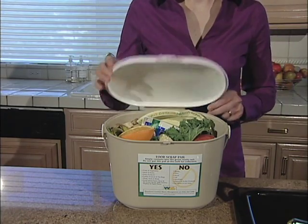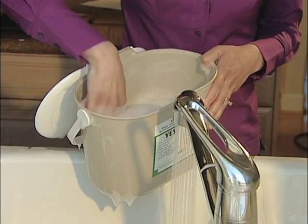Will it smell up my kitchen? The pail snaps shut to lock in odors, so you don't have to worry about that. But if you want, rinse it out or sprinkle it with baking soda or coffee grounds.